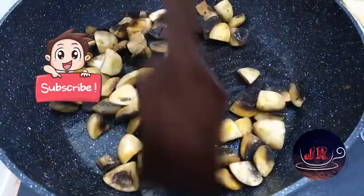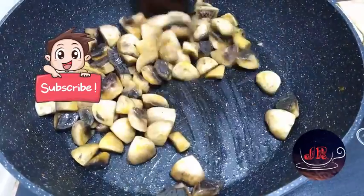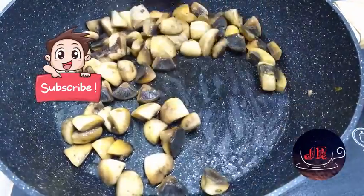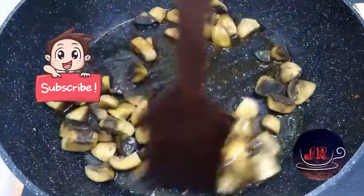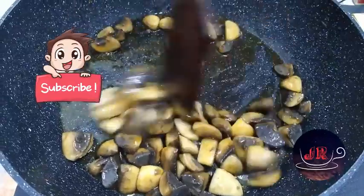I will show you a mushroom and masala video. In medium flame, I'll fry it for 3-4 minutes. Let's make sure we cook for 4 minutes.